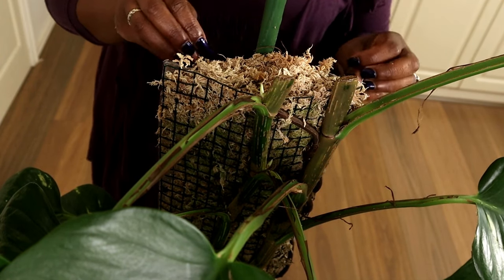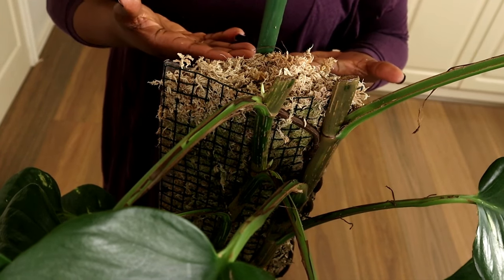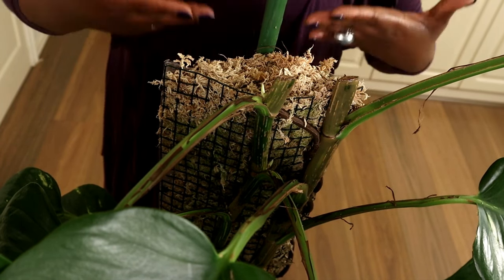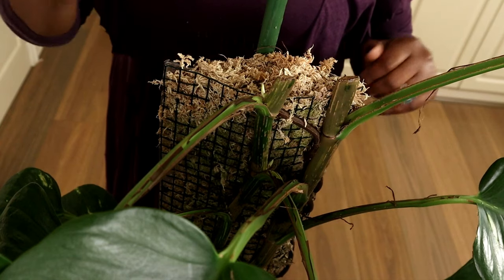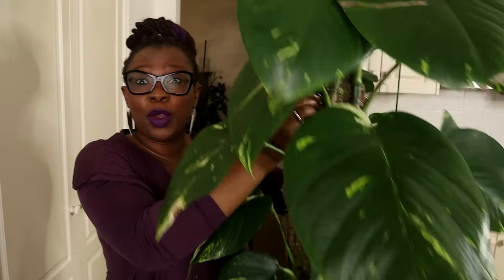I wanted to show you that when you chop up a plant, the part left at the bottom is still going to continue to grow — all it does is develop an additional growth point and away it goes. Nature has a way of finding pathways to continue life; it creates new pathways and life is not lost. So those of you who thought I was killing the plant — no, this will continue and it will get bigger and bigger. That's what happens when you chop up a plant.